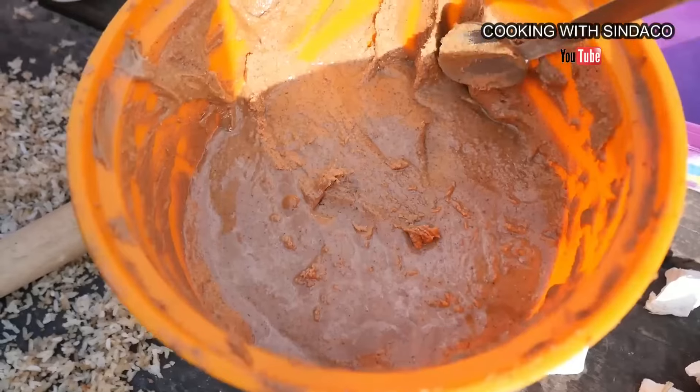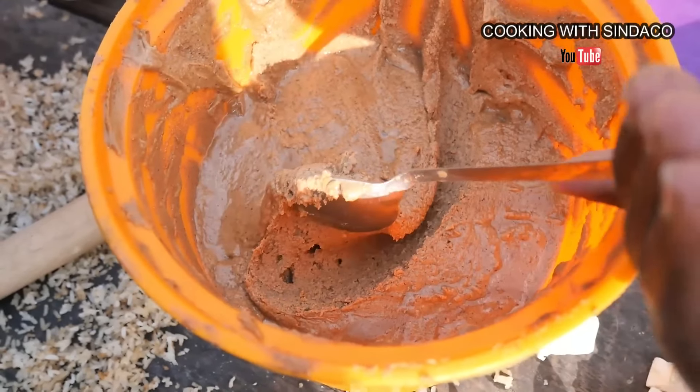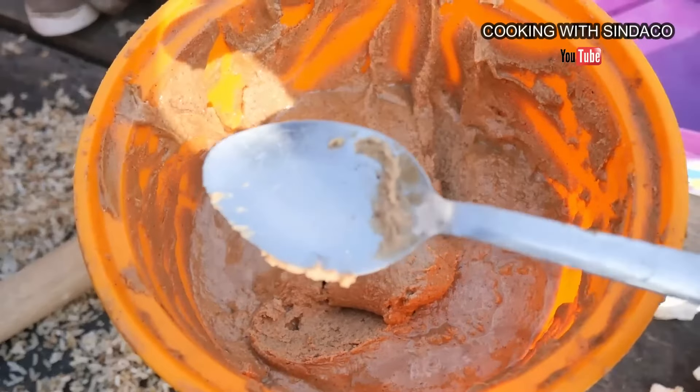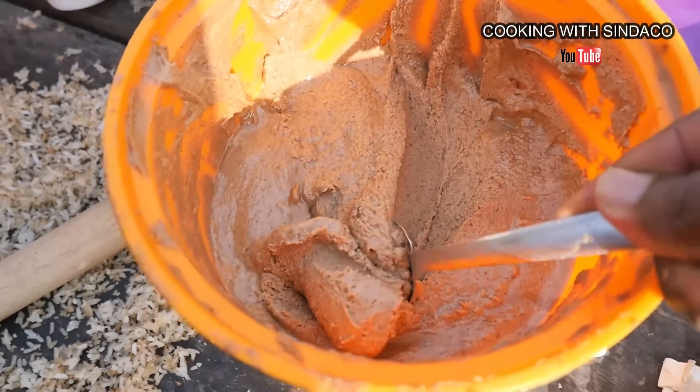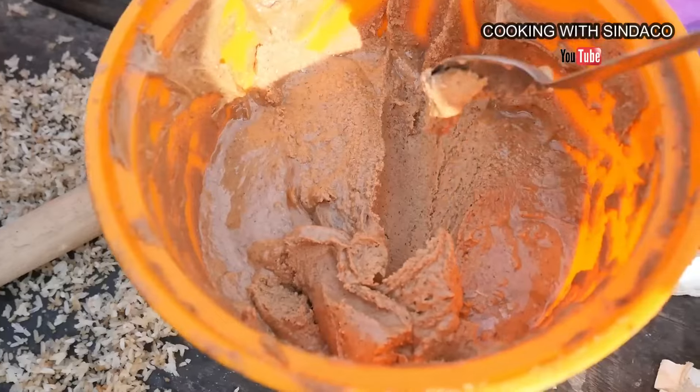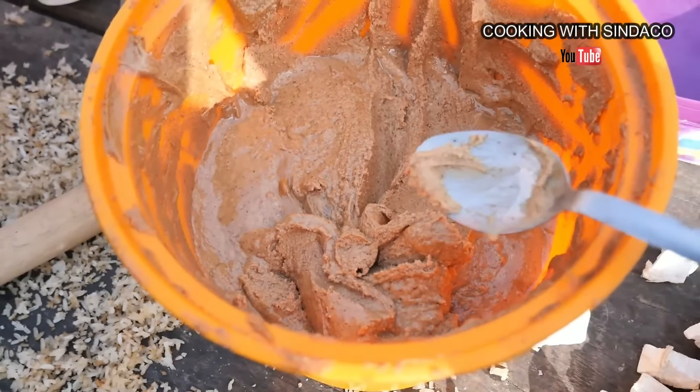We have a sample here. After pounding, they go and grind it — and you can see how thick it is, thick inside the spoon. Look at that — it's not sticking. This is real peanut butter, 100% peanuts. Wow!